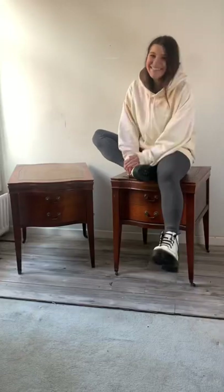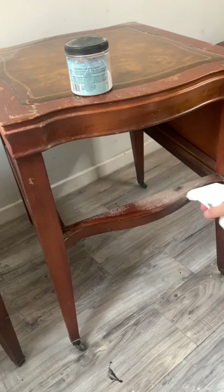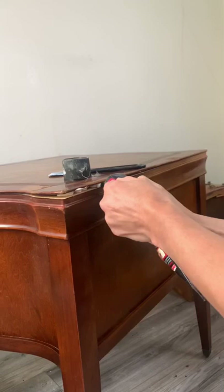I got my hands on these really broken vintage bedside tables. The whole veneer was chipped, they smelled of cigarette smoke — they were just in really bad shape. So I started on some repairs and did as many as I could.